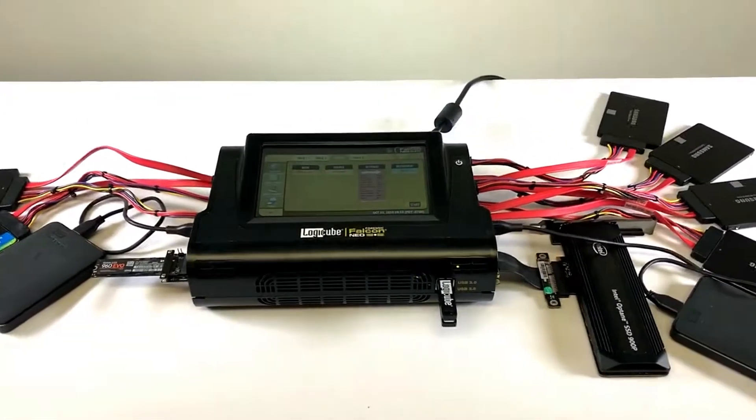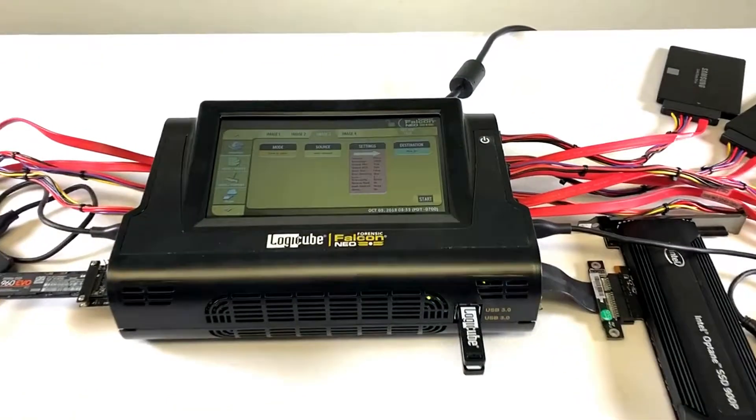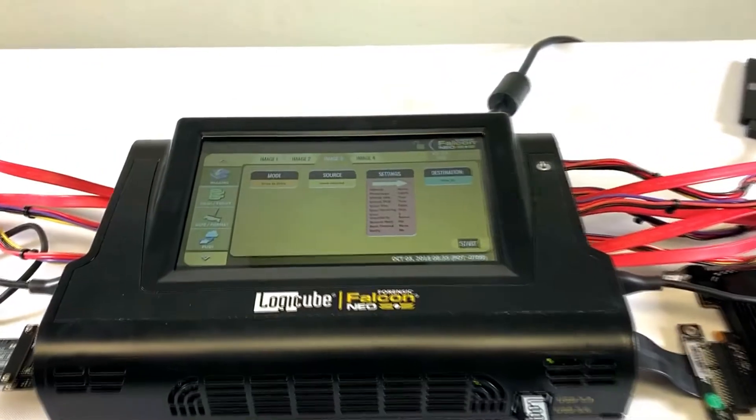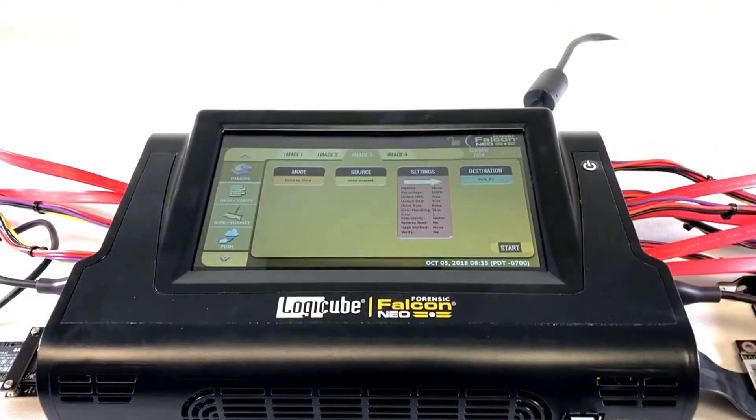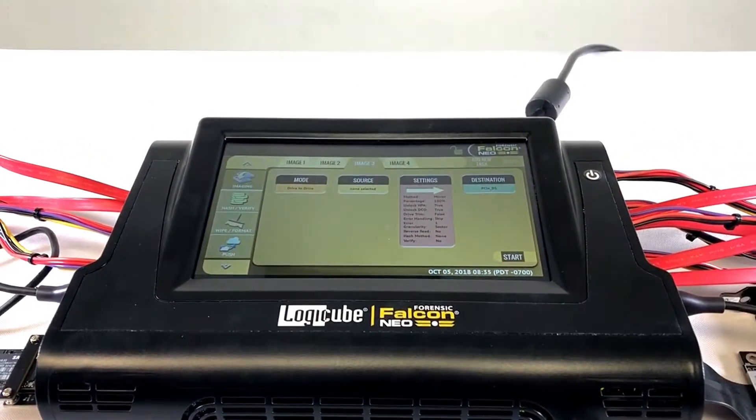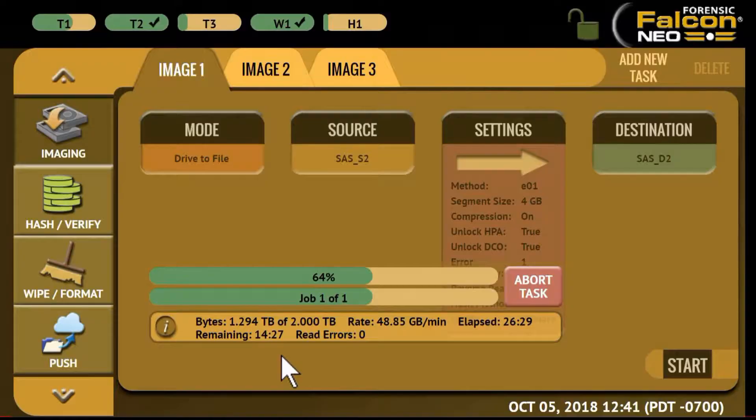Using the Falcon NEO you can image from four source drives to eight destination drives simultaneously. You can easily set up imaging tasks, wipe tasks, and hash tasks to all run concurrently directly from the user interface on the Falcon NEO display, or by using a web browser and a PC to operate the Falcon NEO remotely, as seen here.